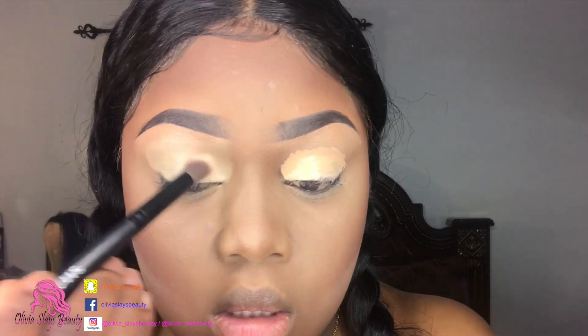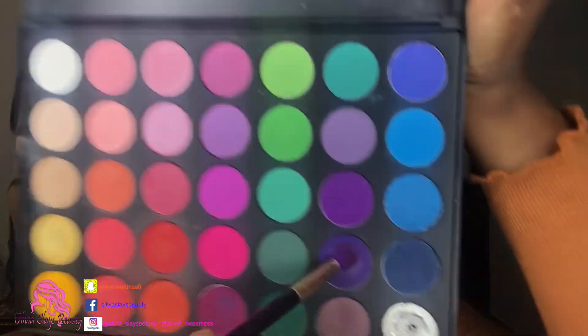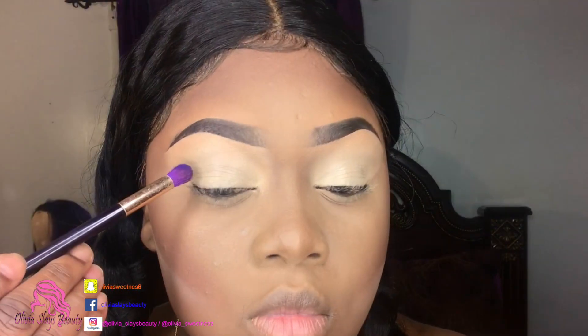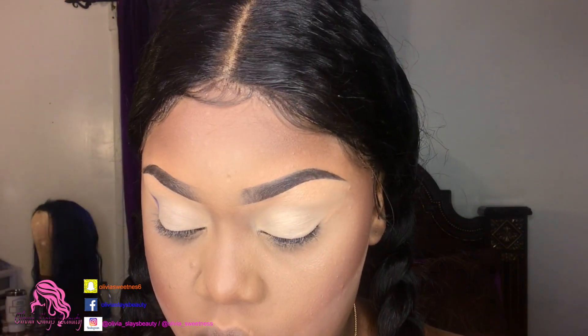Now that we have that blended out, I'm gonna take my Morphe 35B palette and go with the darker purple right there. I'm going exactly into my crease with this, probably a little bit over my crease, but we're just gonna start from the crease and I'm packing this on to get maximum color.